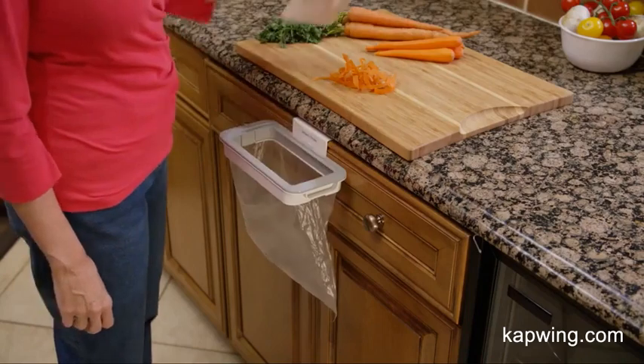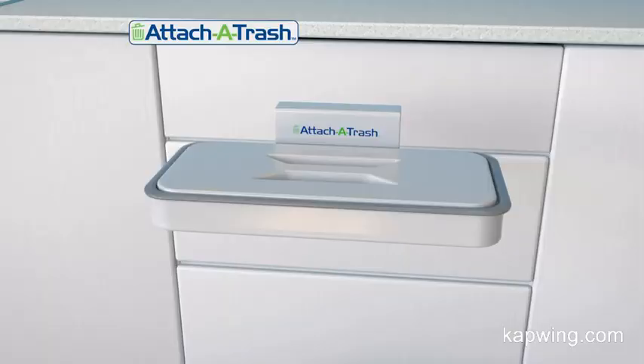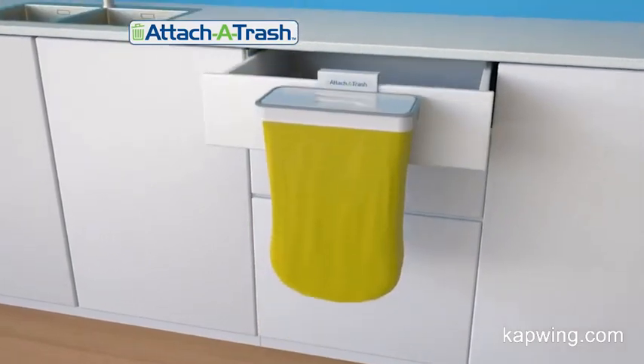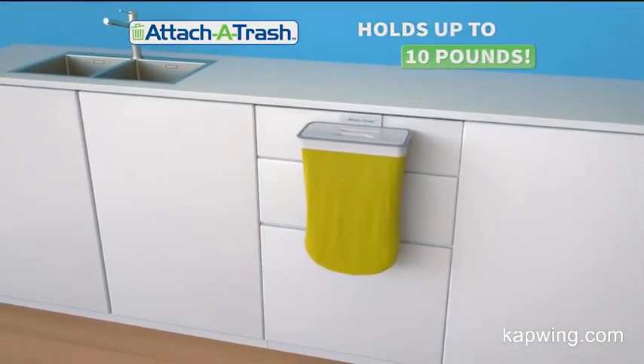And with the included lid, you can easily scrape the scraps in a snap. The secret is in the clever clasp design that locks in plastic bags, creating a strong, tight seal that can hold up to 10 pounds.